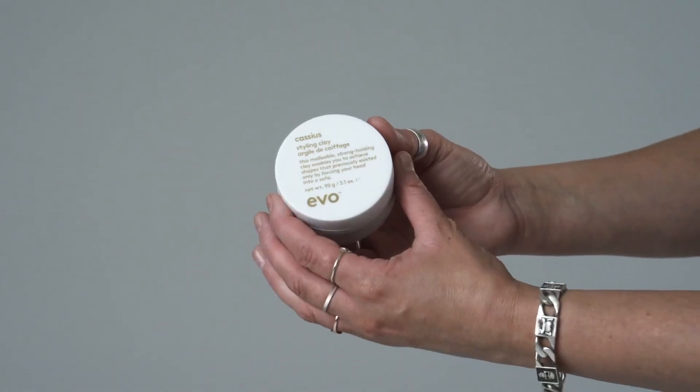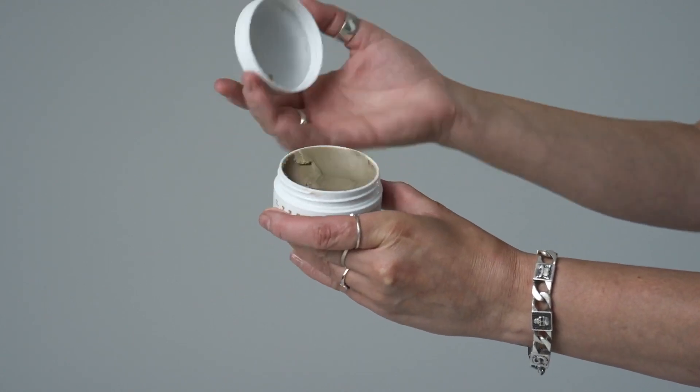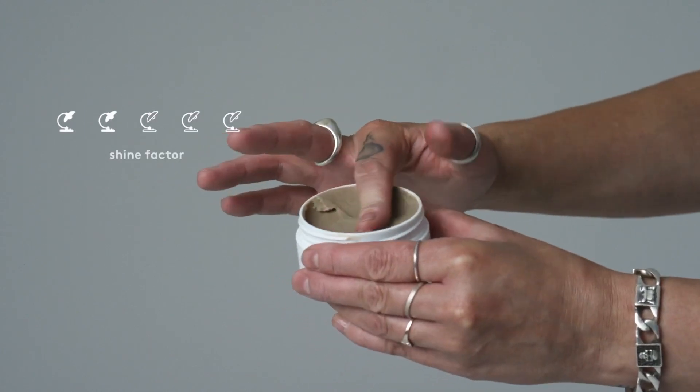Like the rest of our styling pucks, Cassius offers flexible hold that can be reworked and restyled with ease, providing a matte finish with a shine factor of two.